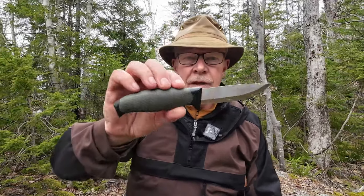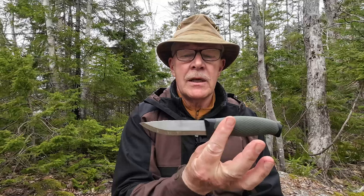I have another budget knife I want to share with you today. This is the fixed blade knife from the company Isonda. If you're interested in hearing my thoughts on this very inexpensive knife, keep watching.